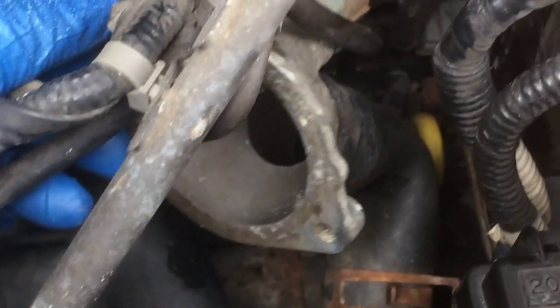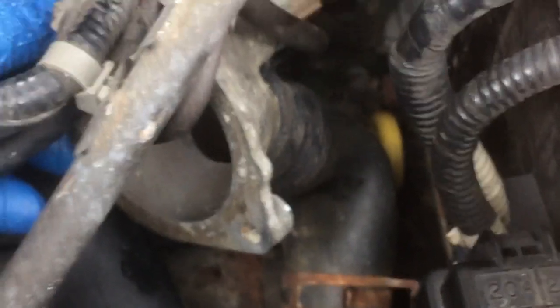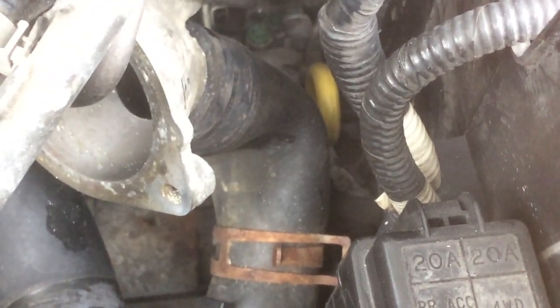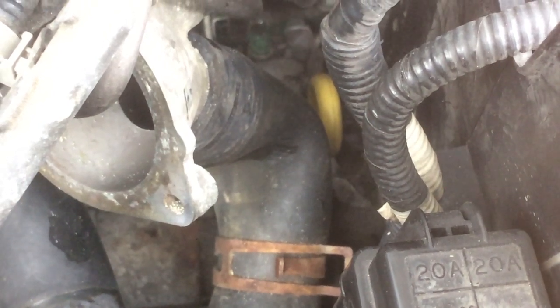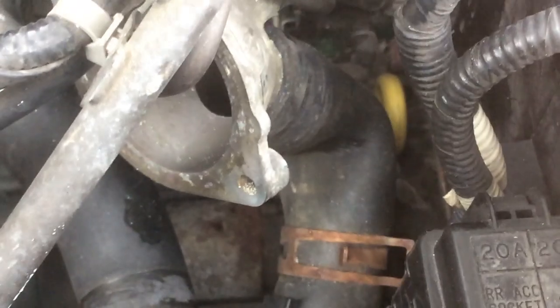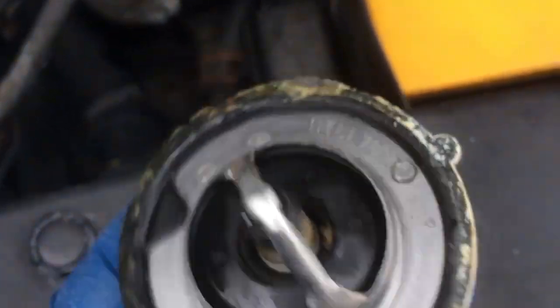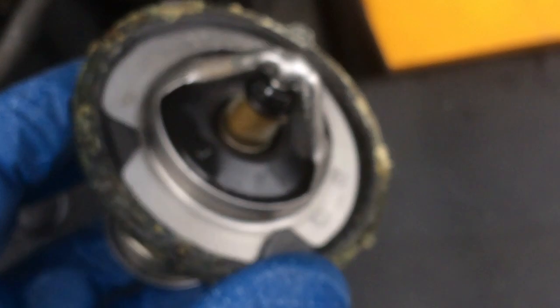I cleaned both the housing on the outside and on the inside. I left the hose on — it was too difficult to remove — but if you bend it over you can still get the job done. If these hoses are over 50,000 or 60,000 miles, you want to replace them as well. Make sure you clean those surfaces well, because the old thermostat had mounds of crud on there that really didn't help with sealing.